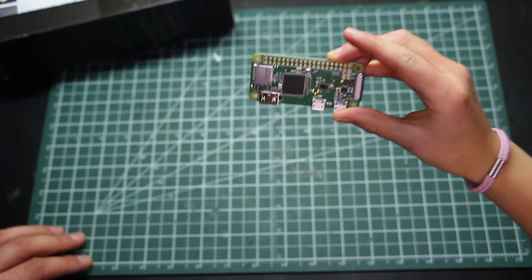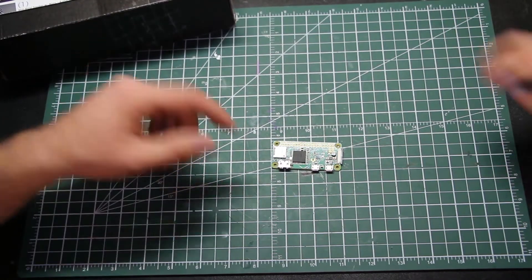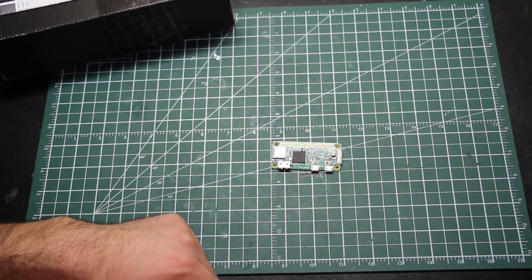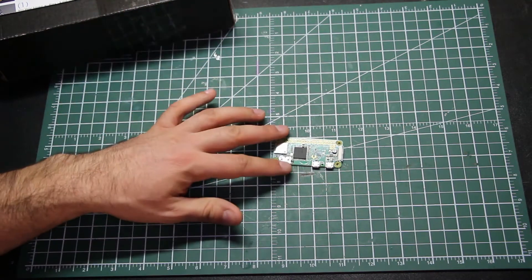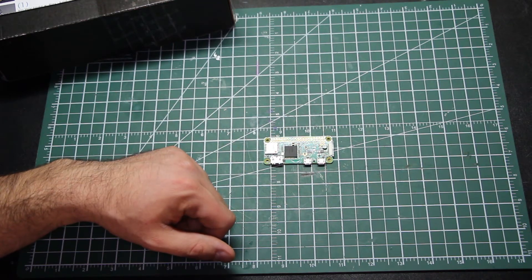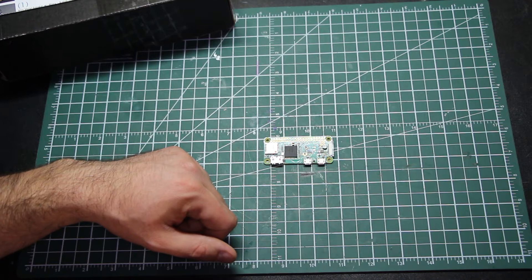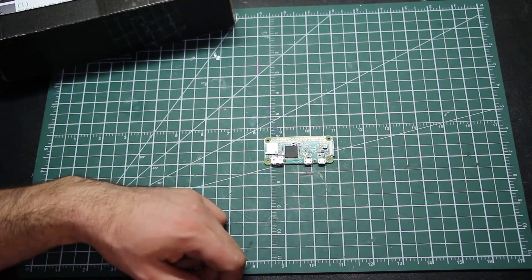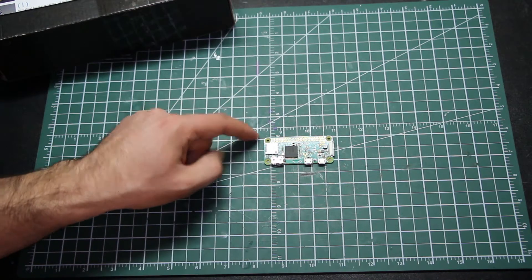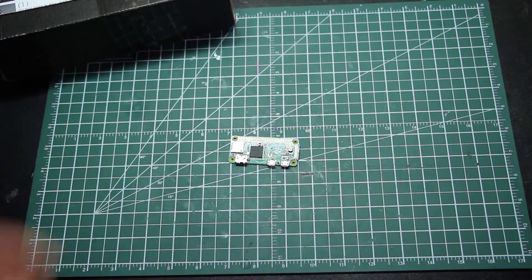The W stands for wireless, and Zero because it's teeny tiny. So what are some things we've done with this? Well, we tried playing games but it didn't really work. Do you remember what the big problem was? It was the wireless controller — we had a lot of trouble connecting it. We couldn't get the controller to connect well.